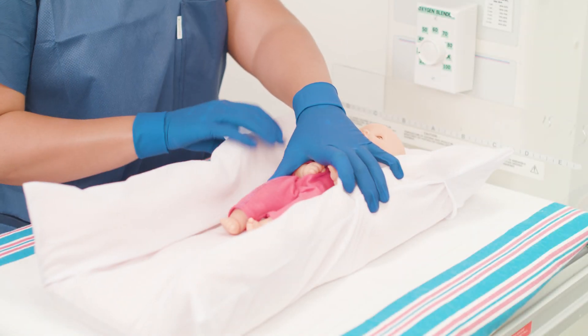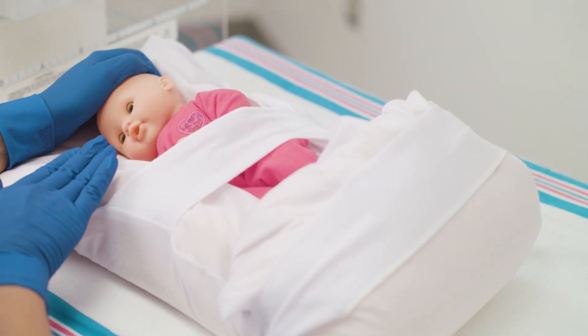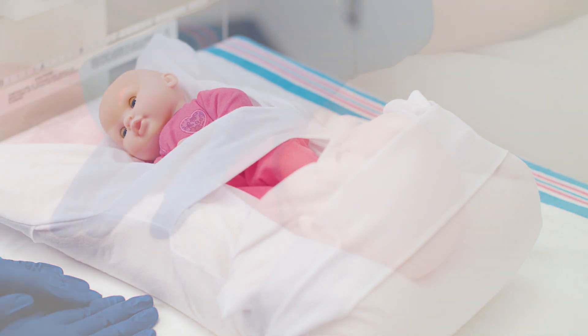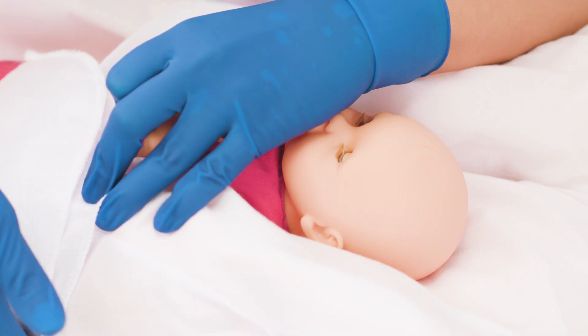The Molnica Z-Flow Fluidized Positioner facilitates developmental positioning for infants while helping reduction of pressure ulcers by offloading of bony prominences. This video demonstrates the use of the full body positioner to position a baby in supine, lateral, and prone positions.